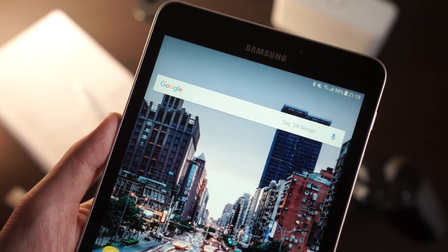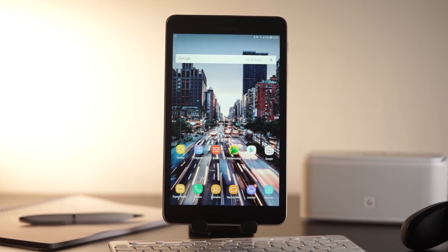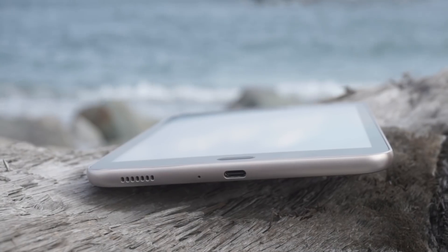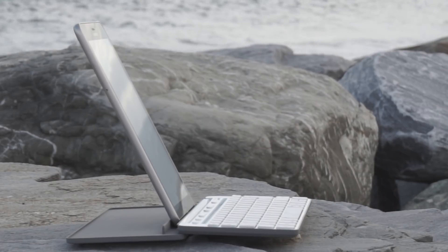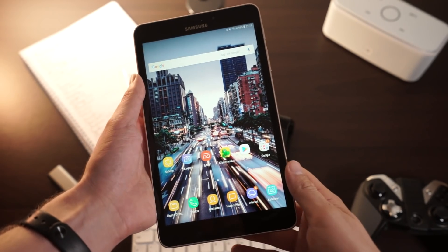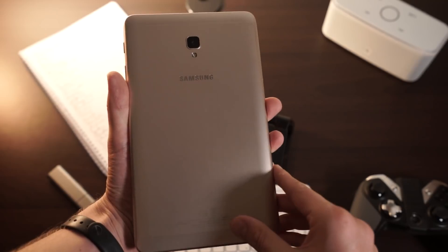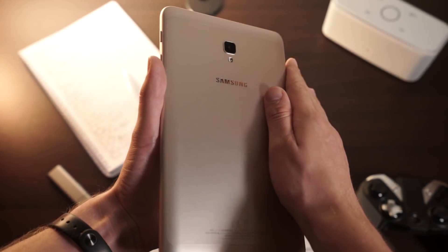How good is the new Samsung Galaxy Tab A 8.0? That's what you will find out in this review. Let's start with the design and build quality. The design does not resemble other recent tablets from Samsung — it looks quite different compared to the Galaxy Tab S3 or Galaxy Tab A 7.0.